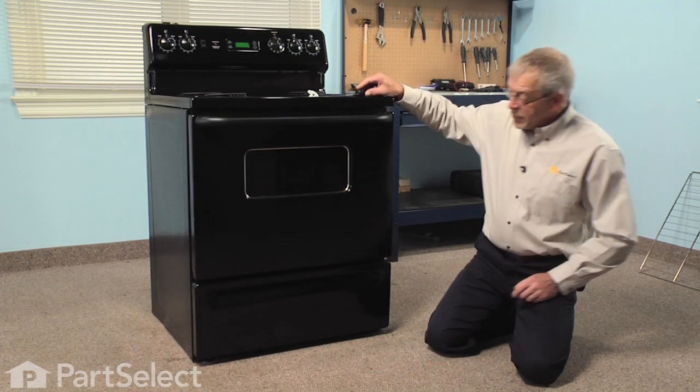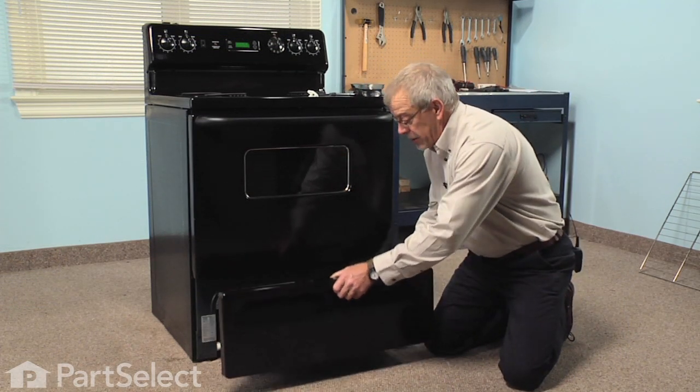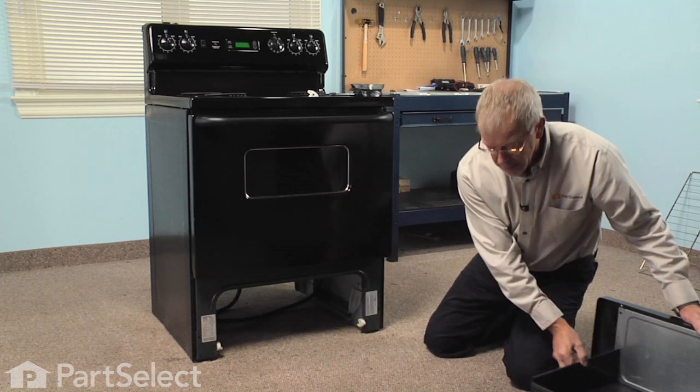The first step in this repair will be to remove the storage drawer. We'll just slide that out, lift up on it, and pull it right out from under the range. Set that aside.